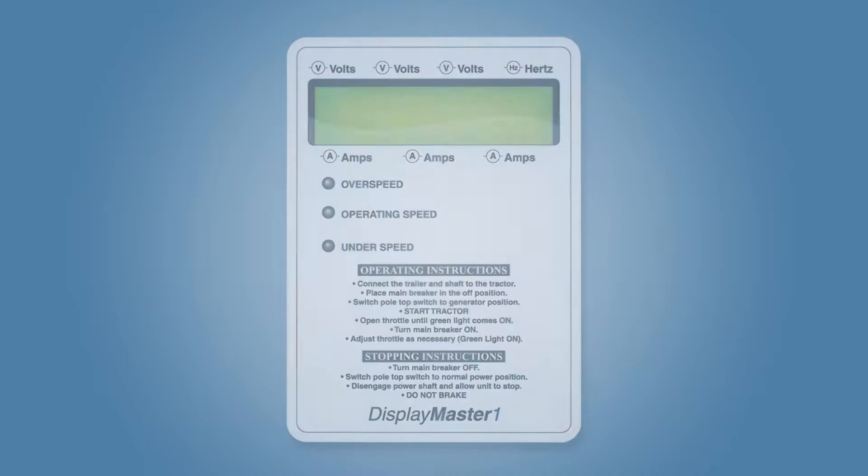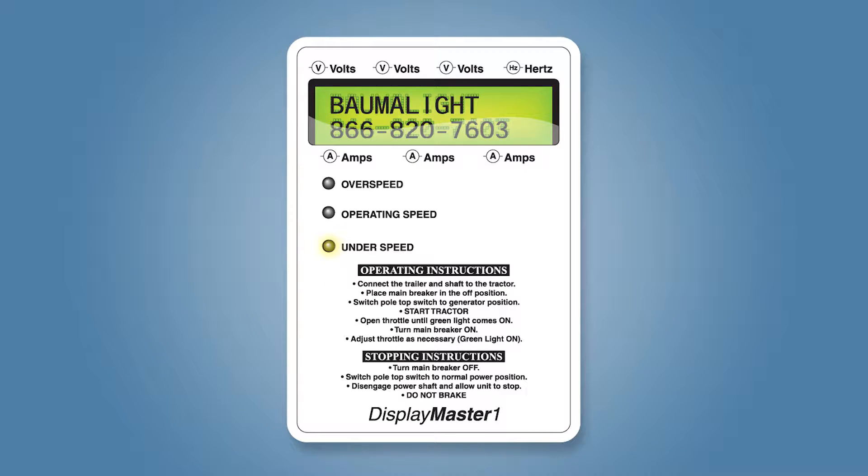Getting the power up and running is a simple task with the intuitive 3-light system. The bright LEDs give instant feedback whether over or under speed. Once optimal PTO speed is reached, the green light is lit and you're ready to go.